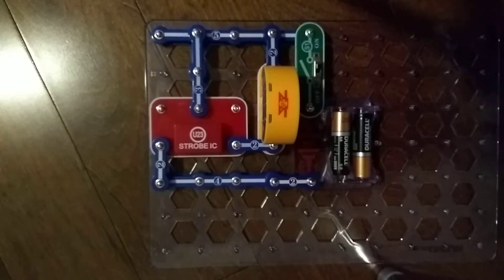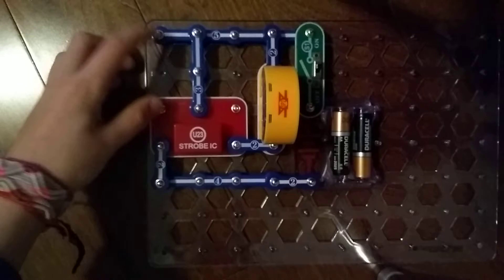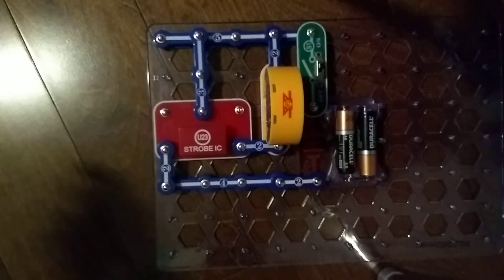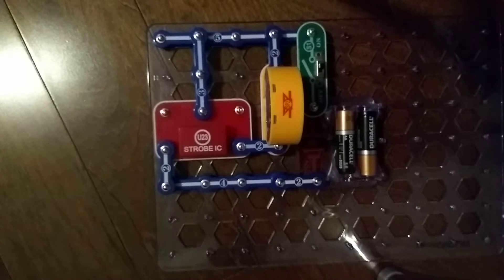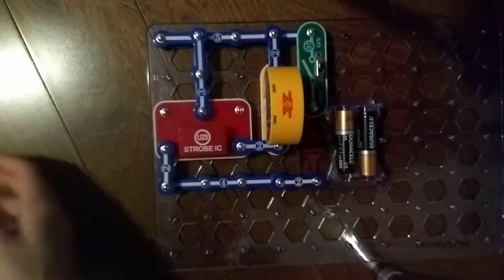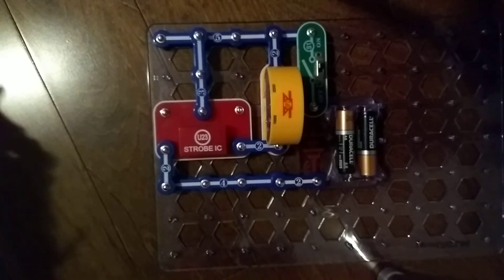Nothing's happening right now because this is the strobe speed control and nothing is connected. Remember, resistors resist the flow of energy, so the higher the resistance — the higher number it is — the lower the output you can hear. Let's start with the three snap wire.